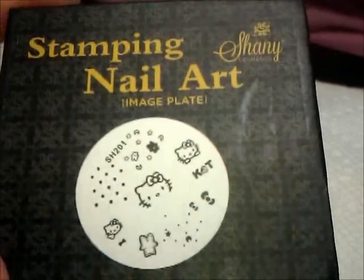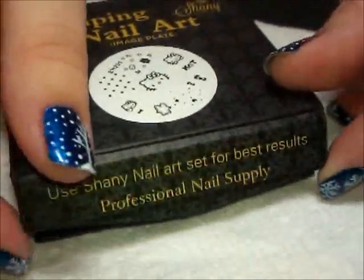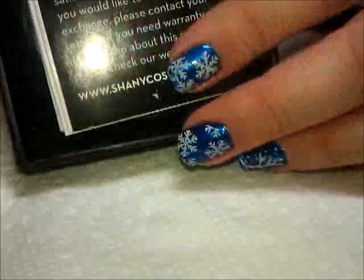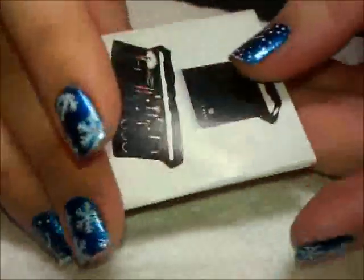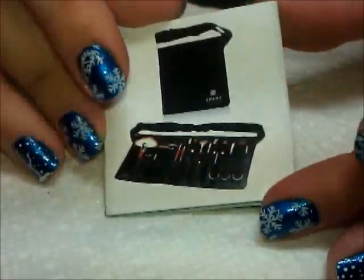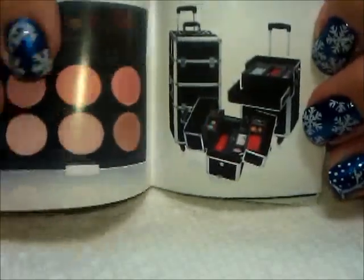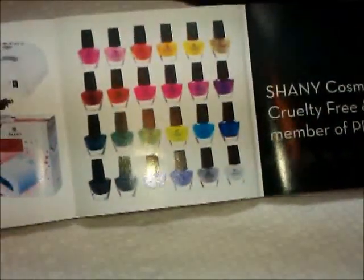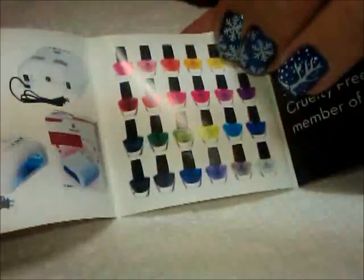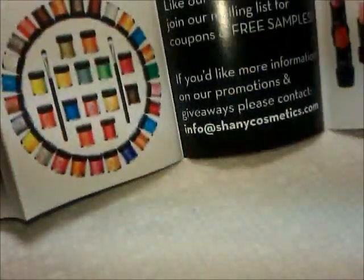So let me start with the plates. This is the set from Shaney — their 2013 set. It comes in this cool little magnetic box where you just lift the flaps and you've got a little velvet box inside and this little brochure. What I thought was neat about the brochure is it taught me more about Shaney — they actually have whole lines of cosmetics, brushes, nail polish, lamps, pigments, and all kinds of cool things.